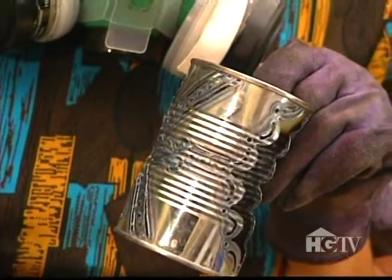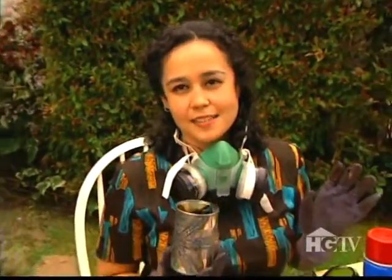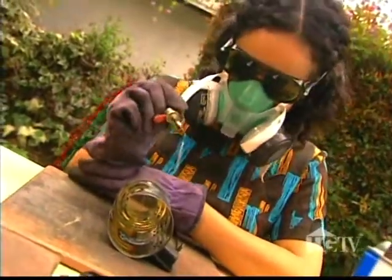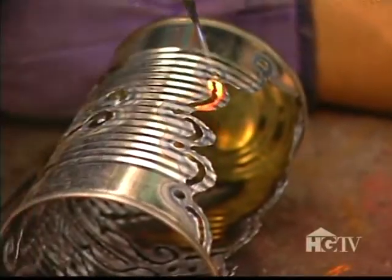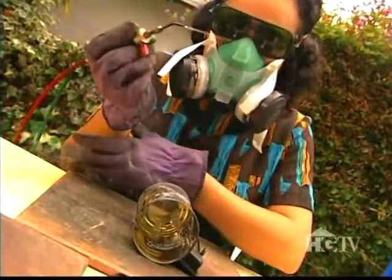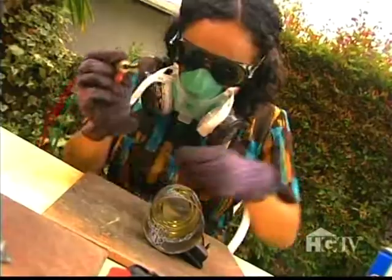So I finished this side, and now I'm going to do the exact same thing to the other side. My aunt taught me how to use a torch. She makes Luminarias, and then I got into it because I really like instant gratification, which the torch offers.